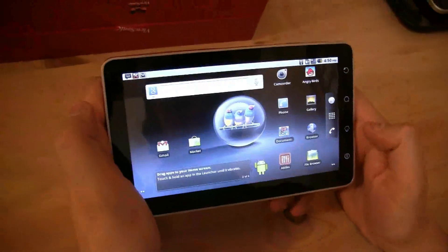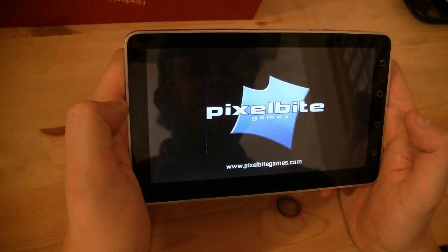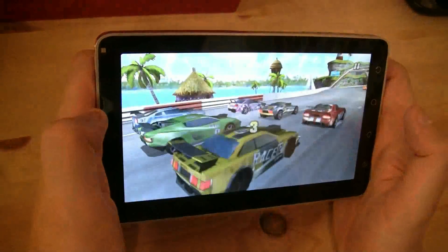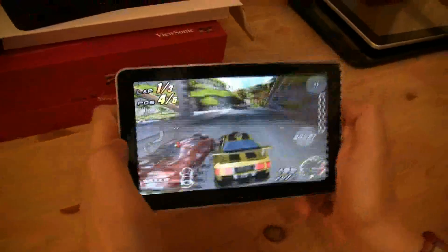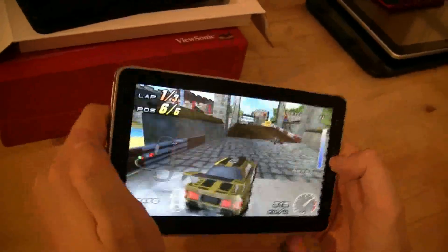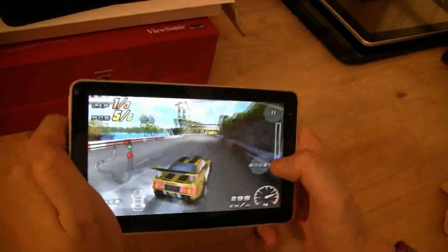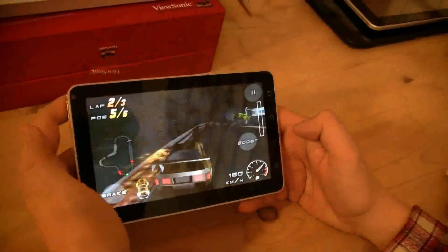How about a racing game? Let's take a quick look at Raging Thunder. It's loading very fast. Performance is really good, even though I have to admit that on the Archos 7 and 10 it was a little bit faster and smoother. But keep in mind we still have some applications running in the background — Pocket Legends is still running.